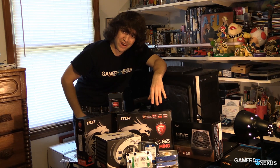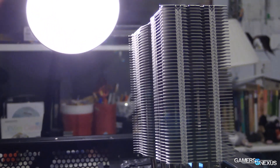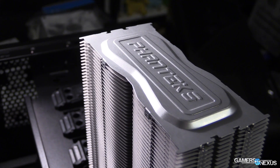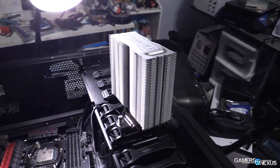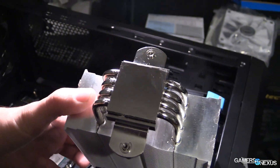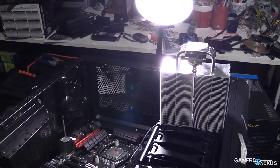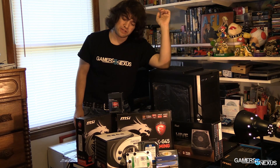The CPU cooler is a Phanteks TC12DX going on our $80 overclockable CPU. It ships in red, silver, blue, and black — I think it's nickel plated, with normal paint for the fins. It won't impact performance much but it looks pretty cool if you want something colored. It's four 6mm heat pipes, direct contact — a pretty decent air cooler.